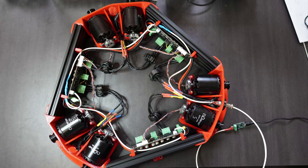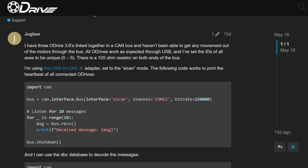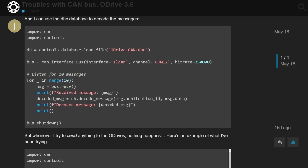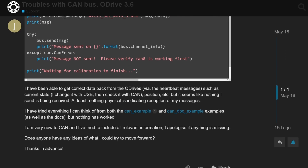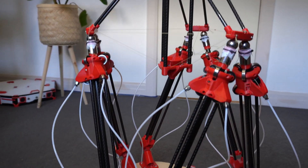The second issue is that I've been hitting a rather frustrating roadblock with getting the Stewart platform working. The TLDR is that I'm using a CAN bus to communicate with the three ODrives that drive the motors, and for some reason it's not working. I've documented the issue on the ODrive forum, but I haven't had any replies yet and I really don't know what's going on. I've tried everything I can think of and nothing is working. If anyone has any experience with CAN buses or ODrive, I would really appreciate if you could take a look at it and lend any help. Hopefully we can get this fixed before my talk next week and the Stewart platform can be shown live in the talk — I think that'd be really cool.